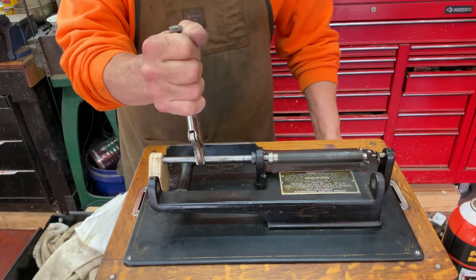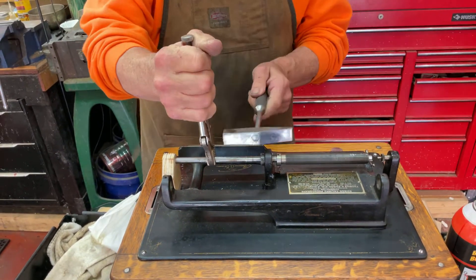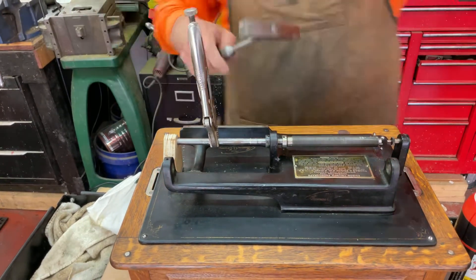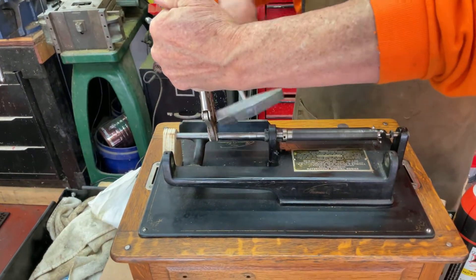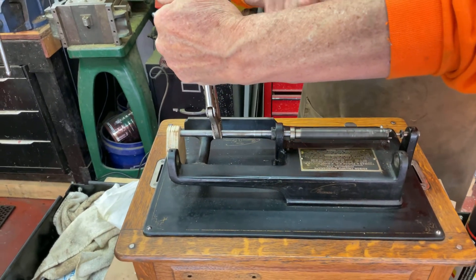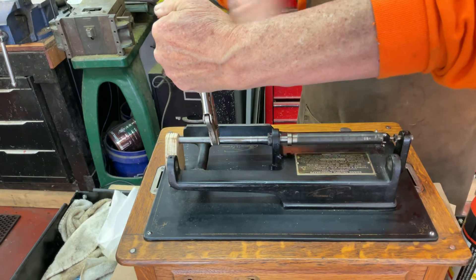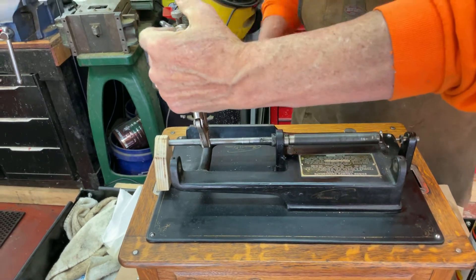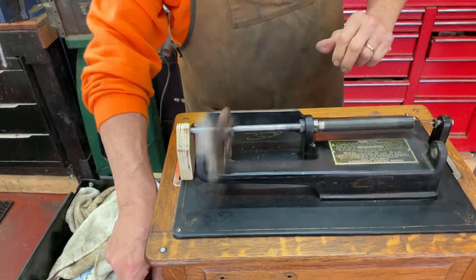So what you do is you want to hold this and just heat it. There we go. And that's how you get it apart.